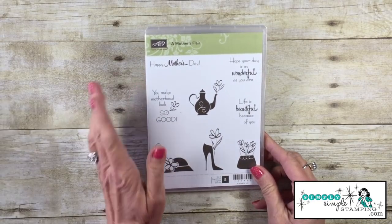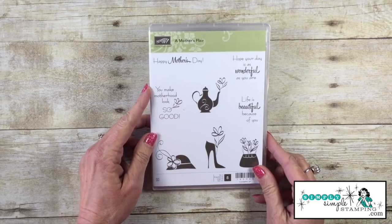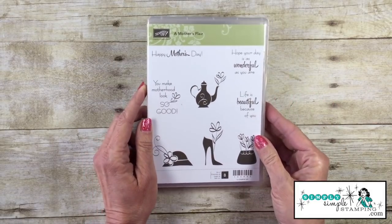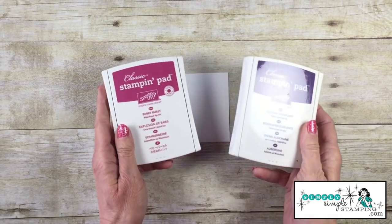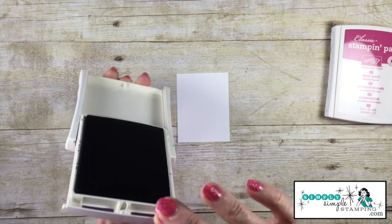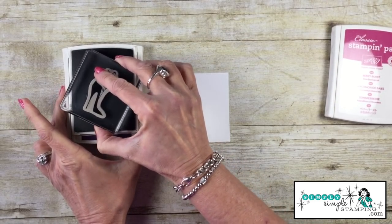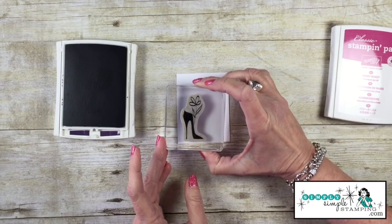My stamp set today is a brand new set from Stampin' Up from our Occasions catalog called A Mother's Flair. I love this one — I love the images and the fonts they chose. It's got just a little bit of retro feel that I really like. My two ink pads today are Elegant Eggplant and Berry Burst. I'm gonna start with Elegant Eggplant and bring in the shoe stamp. That high heel just made my day! Let's go ahead and ink that up and stamp it down in the left-hand corner.